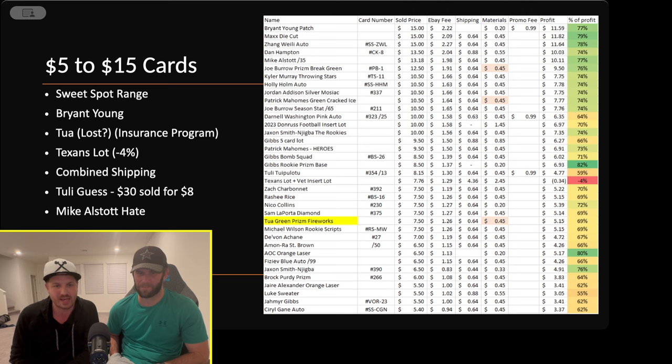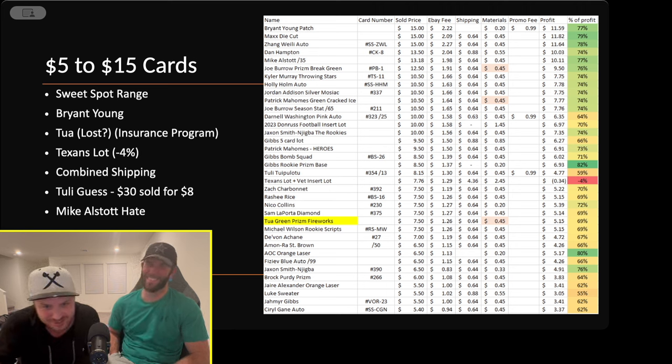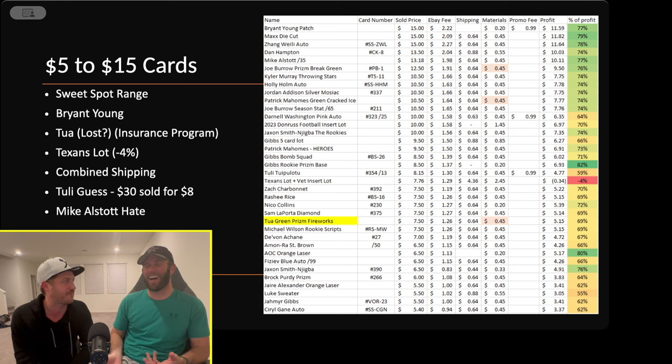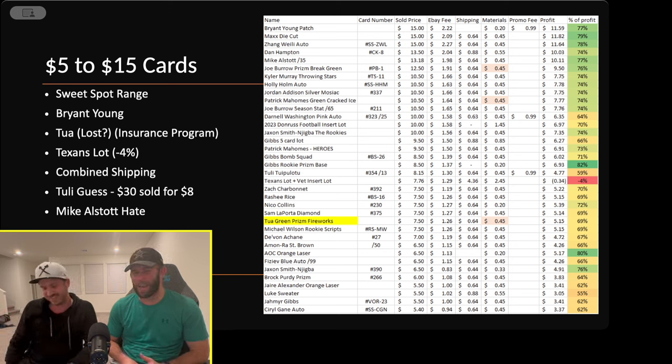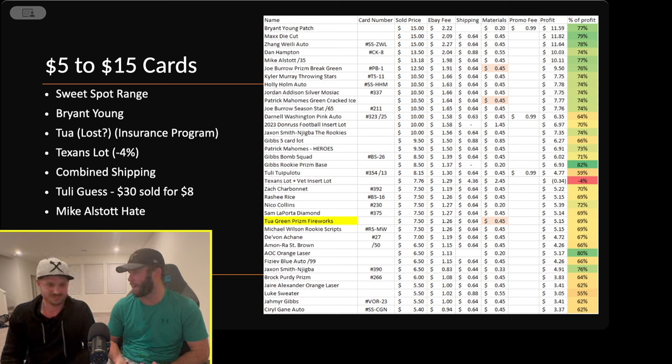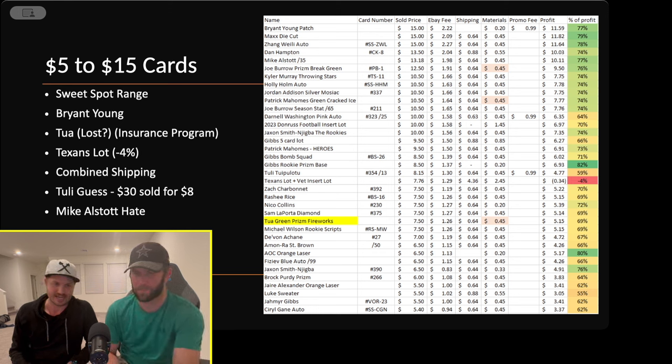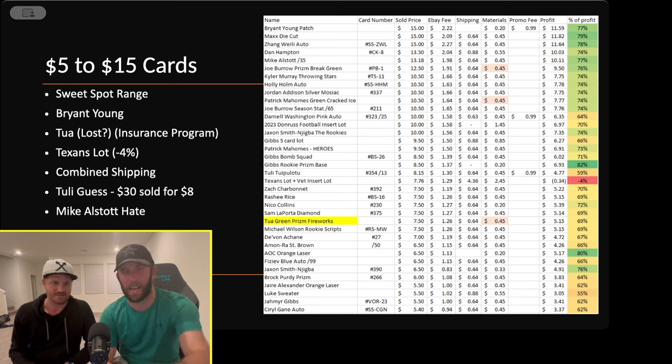We had a pass-rusher with 12.5 sacks — we thought he'd go for $30 but he sold for $8; the Chargers fans really let us down. And I pulled Michael Stott's autograph and got a lot of hate in the comments saying he's a Hall of Famer. But it sold for $13, so I get the last laugh. It goes back to the Bryant Young situation — they might be really good players but playing positions like fullback that just aren't sexy.